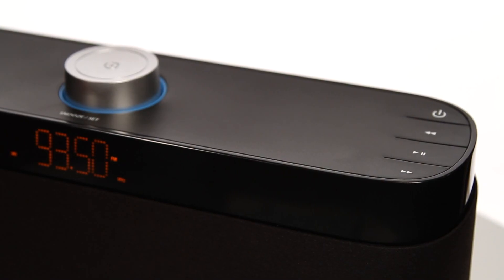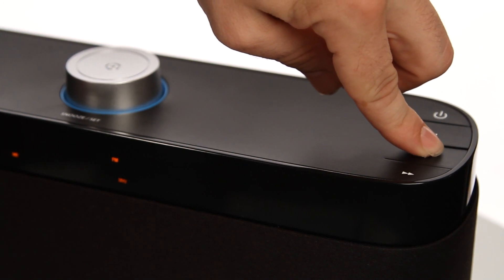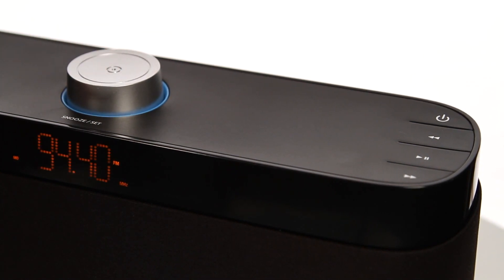To save a preset frequency, adjust the radio to your desired frequency, then press and hold the play/pause button until PR1 is flashing. Move to the desired memory position by turning the set button, then press the set button to save.